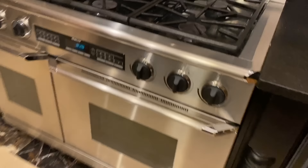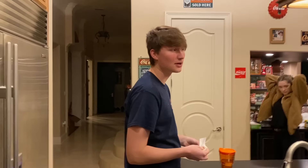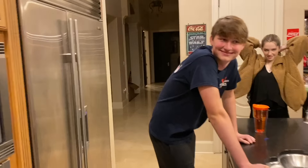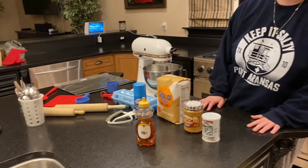Did you preheat it? It clearly says 165. It said that whenever I preheated it before. These are the ingredients — I just looked up a recipe. Honestly, these are probably gonna be disgusting.